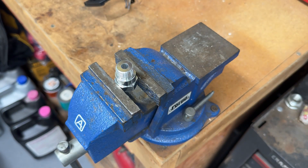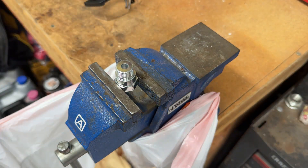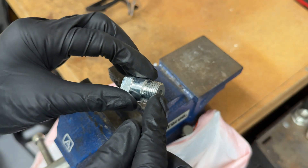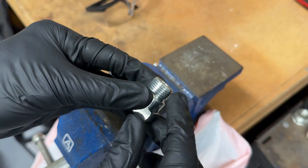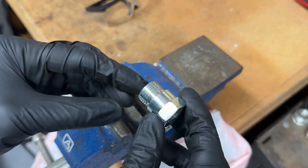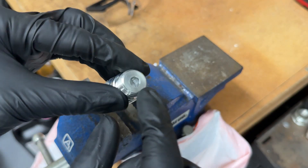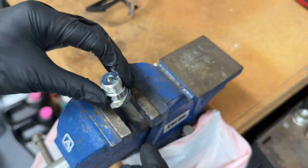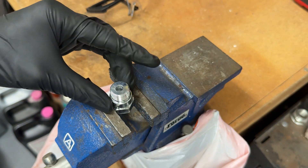I like to set up a trash bag right underneath to catch any metal shavings. When you're drilling, it's important to stay as centered as much as you can — you don't want to get crooked because you may end up breaking into some of these threads. It's important that these threads remain intact because we need them to screw into the other non-fouler. I like to drill on the outer edge rather than the inside because it allows me to see exactly where I'm drilling and helps me stay centered.